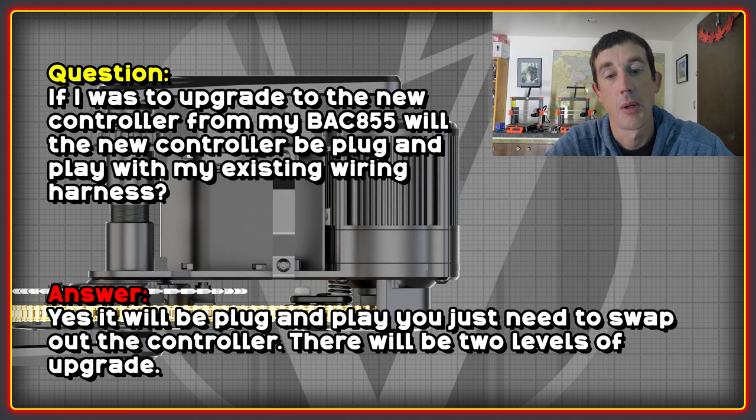I wanted to know if upgrading to the new controller from, say, a BAC 855 would be plug and play with the existing wiring harness. The answer is yes — nothing has changed, it's completely plug and play. All you need to do is swap out the controller, along with a new Bluetooth speed sensor. They're saying there will be two levels of upgrade: the first is just to switch out the controller and speed sensor, and the second, more extensive upgrade would switch out a whole bunch of additional parts, giving you the new style cranks and the new upgraded torque sensor.